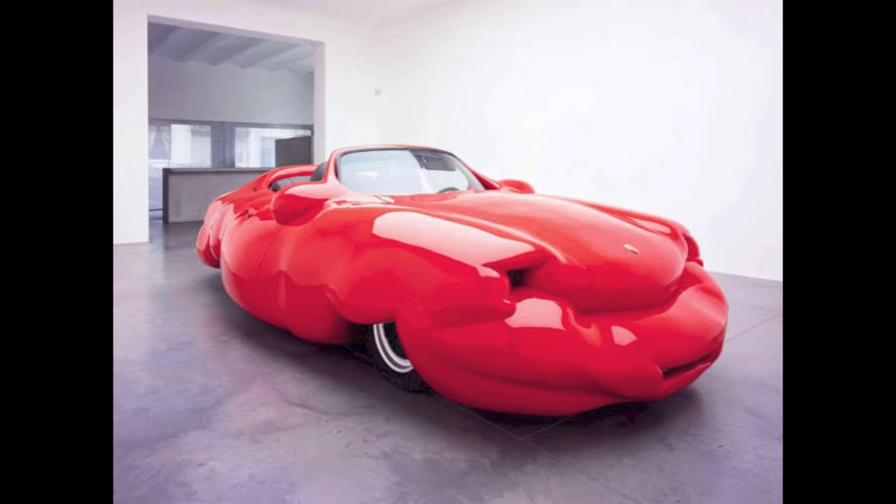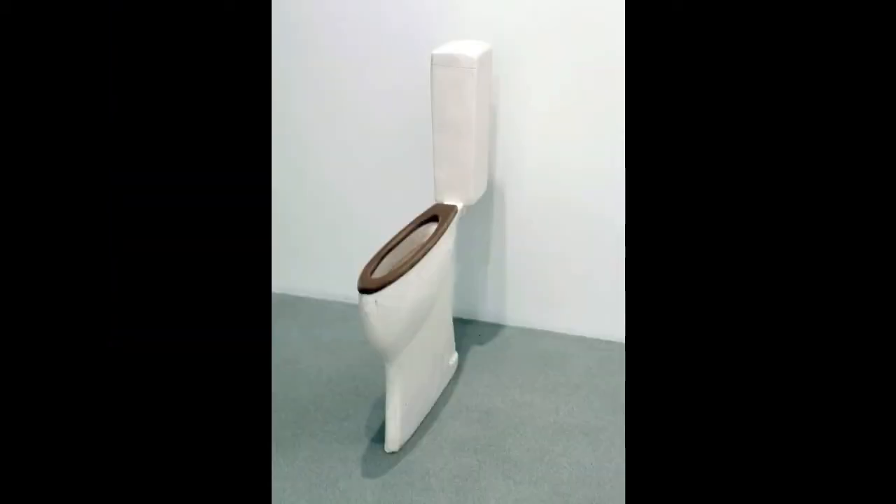Look around your house and find a small toy, figurine, or metallic part, or anything really, that you want to turn into a sculpture.